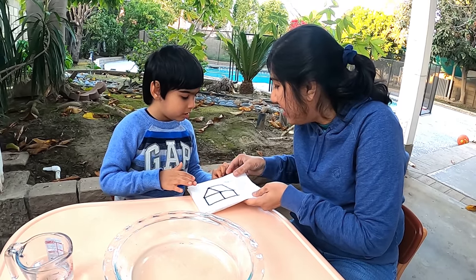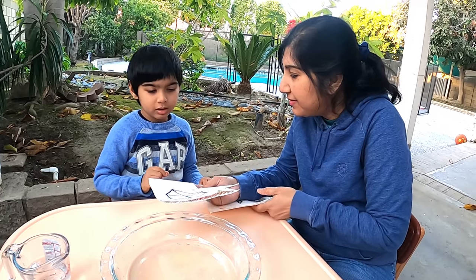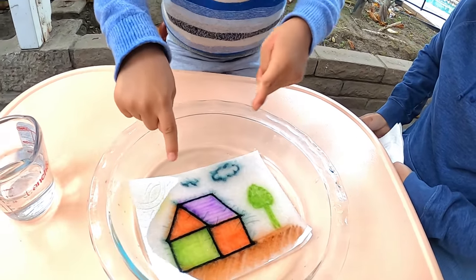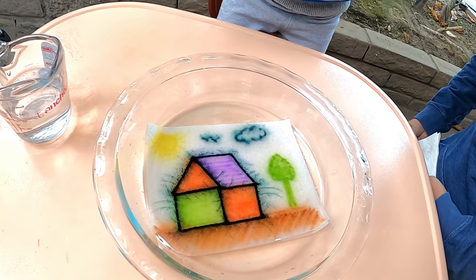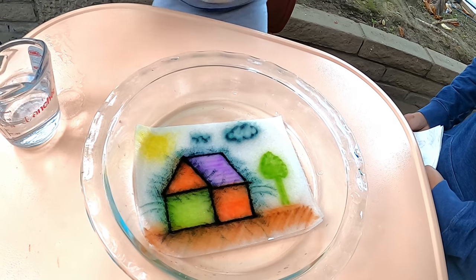I have a house. Okay, let's see your house. Let's see how your house turns out. My house turns out like that, see? Wow, that's a very beautiful house.